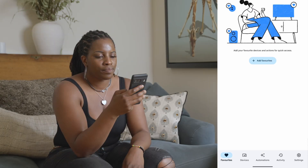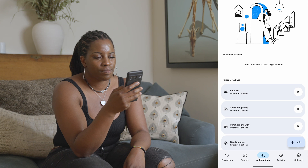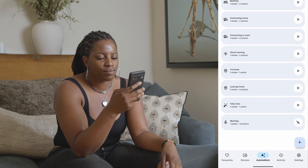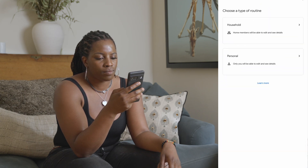To do this, head to the Google Home app and select Automations. A split screen shows Leah on her phone on the left and her phone screen on the right as she navigates the Google Home app. Then add a new routine. Now you can use Google Assistant to optimise your daily routines.